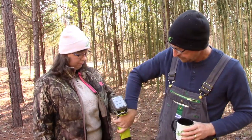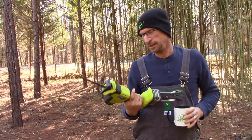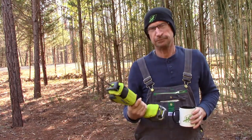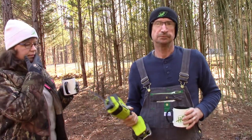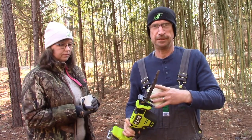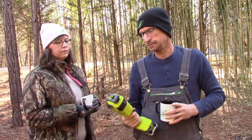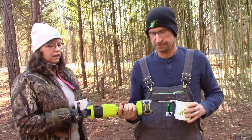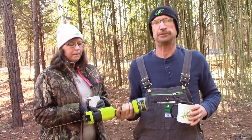I started thinking about it and saw that Ryobi makes a one-handed reciprocating saw that's brushless, so you can use it a whole lot without burning up the brushes. I thought about putting a pruning blade on it and it works fantastic — plus it's a reciprocating saw I can use for everything else. And I have a lot of Ryobi stuff, so they all take the same battery. It's turned out really great. So Josh, thanks for the idea of something small and handheld.